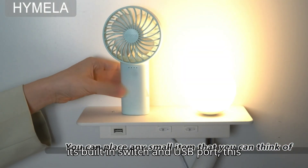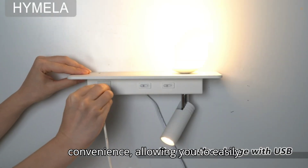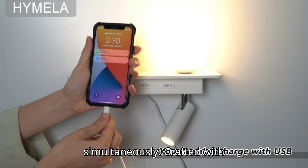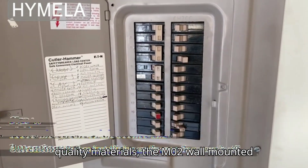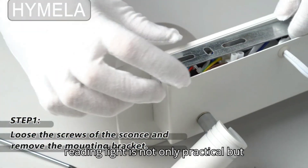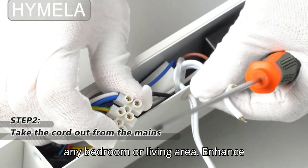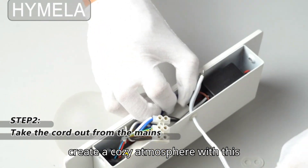With its built-in switch and USB port, this bedside wall sconce offers added convenience, allowing you to easily control the light and charge your devices simultaneously. Crafted with quality materials, the M02 Wall Mounted Reading Light is not only practical but also stylish, adding a modern touch to any bedroom or living area. Enhance your nighttime reading experience or create a cozy atmosphere with this elegant and functional wall light.